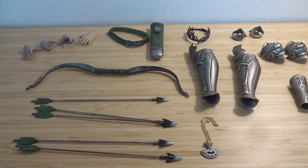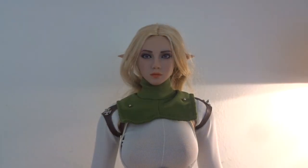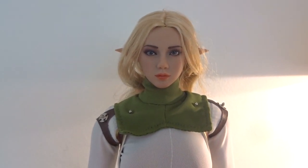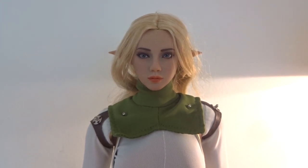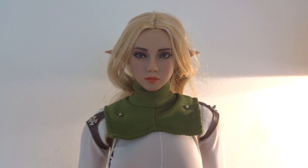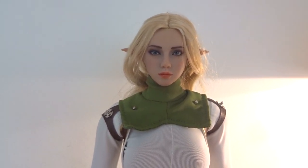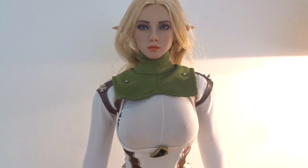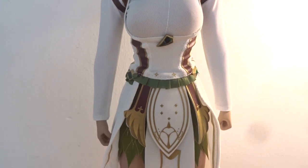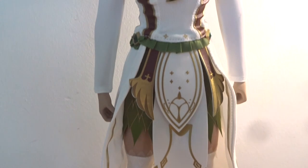A good amount of stuff, though no base or figure stand this time. And of course the main piece — the elf archer herself in the white version. There are two different versions of this figure: the white one and also a black one. Here we have the figure without any of the accessories attached, so this is how the figure looks out of the box with the head sculpt — no armor, no weapons, nothing.